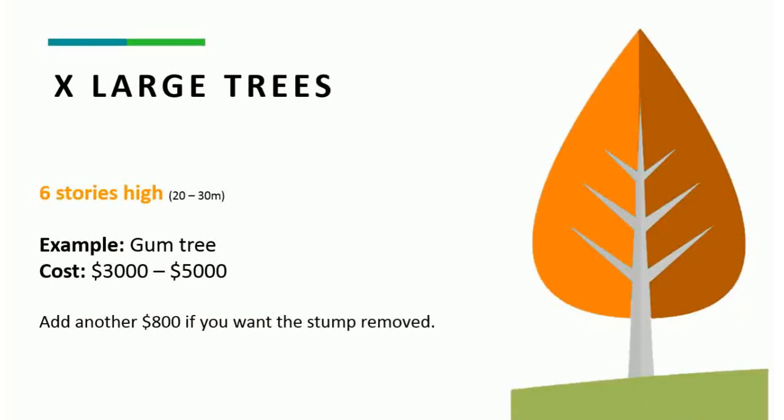And finally, you have extra large trees — anything 5 to 6 storeys or higher, maybe 20 to 30 metres. You'd be looking at gum trees, London plane trees, angophoras, trees of that nature that get this high. It could be anywhere from $3,000 to $5,000 or even more, depending on the access to the tree and the size and structure of the tree itself. For the stump, you'd probably be looking anywhere from $600 to $800, even $1,000, depending on the circumstances.